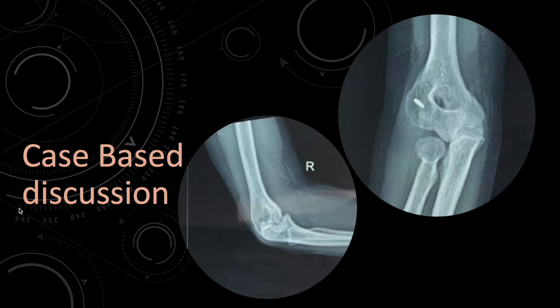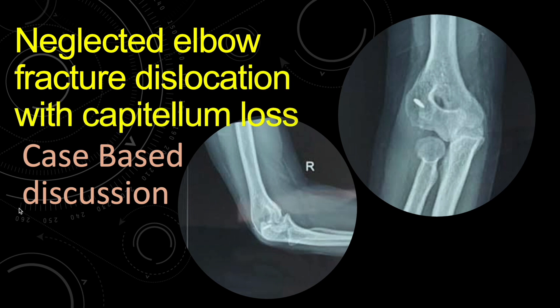Hello friends. This is a short case about a neglected elbow fracture dislocation in which there was an associated capitulum fracture along with the medial dislocation of the elbow joint. There was no anteroposterior component. This was a pure medial dislocation of the elbow joint.